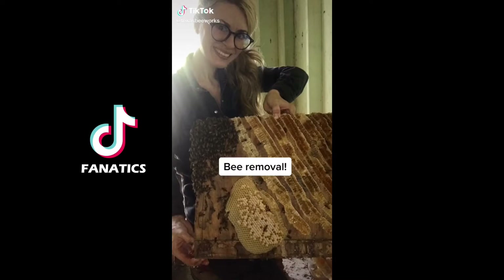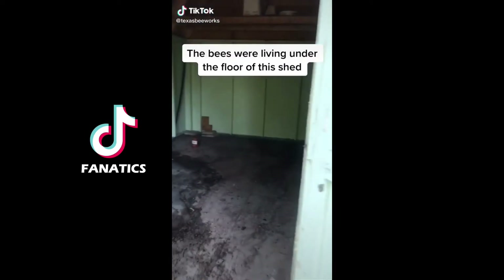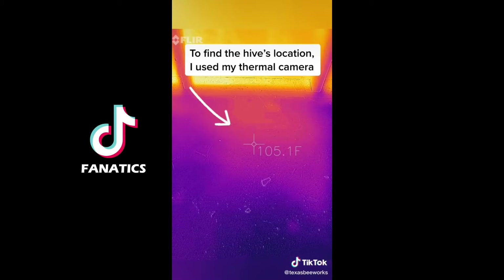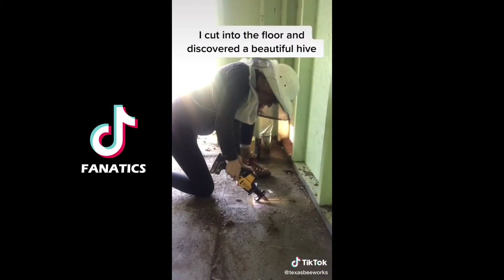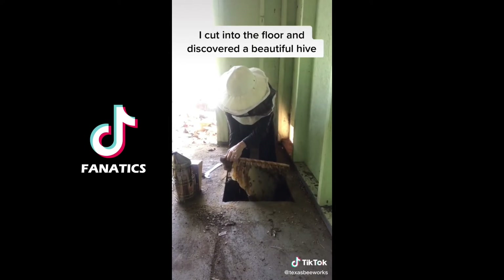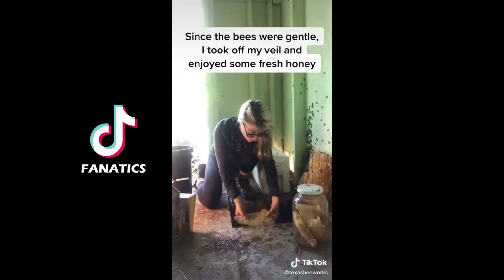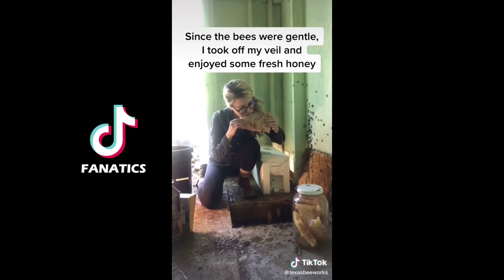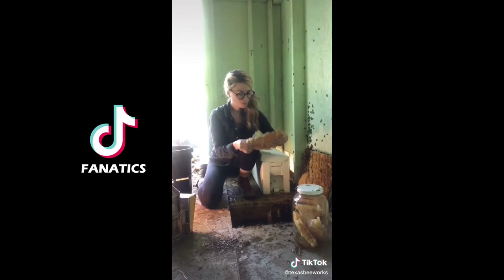Here's how I removed a beehive from a backyard shed — the bees were living under the floor. I found the hive entrance, but to see the size and location I used my thermal camera. Then I cut into the floor where the bees were located and carefully lifted the piece I cut out, discovering a beautiful hive full of honey. Since the bees were gentle and it was over 100 degrees out, I took off my veil, enjoyed some fresh honey, and went to work removing bees.